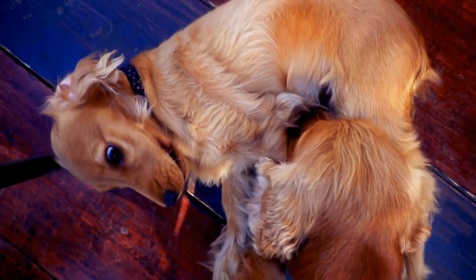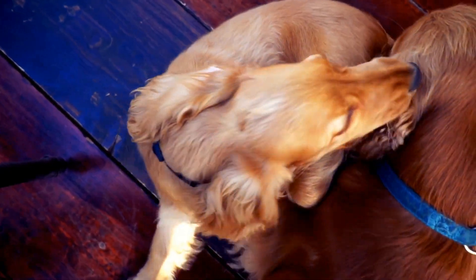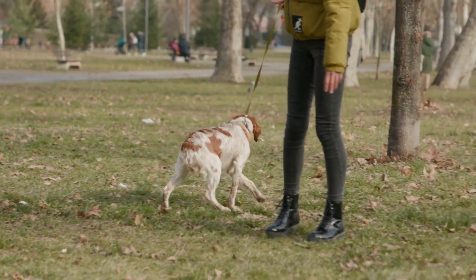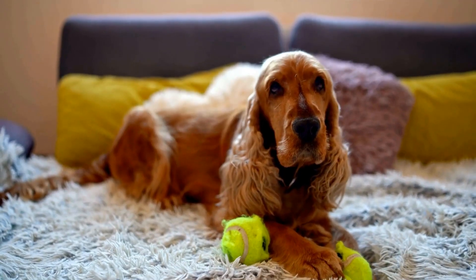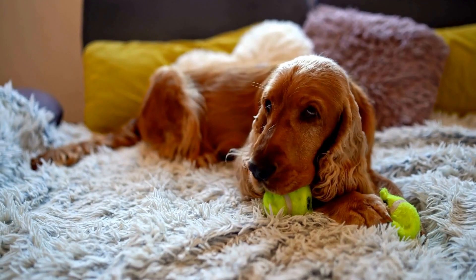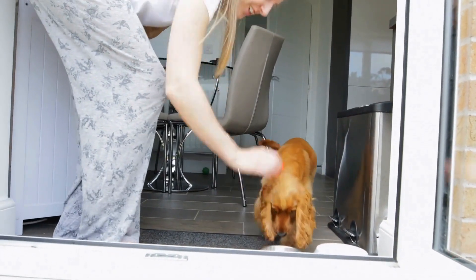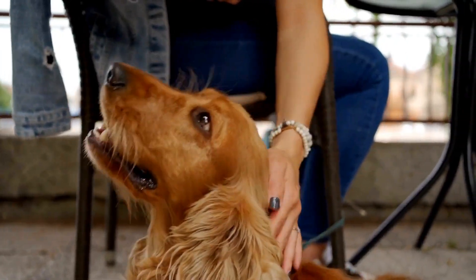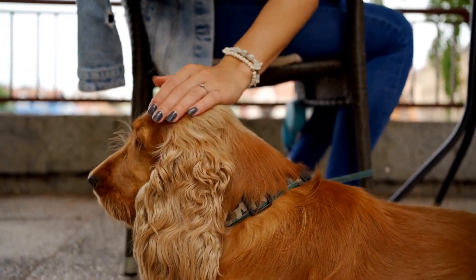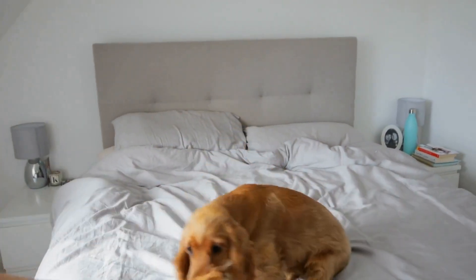Four: nail clippers. Keeping your cocker spaniel's nails trimmed is essential for their comfort and overall health. Long nails can cause discomfort and lead to joint or posture issues over time. Nail clippers specially designed for dogs are a must-have grooming tool. Remember to be cautious and trim only the tip of the nail, avoiding the quick, which is a sensitive area that can cause bleeding. If you are unsure about trimming your dog's nails, consult a professional groomer or your veterinarian for guidance. Regular nail trims will eventually make your cocker spaniel more comfortable with the process.